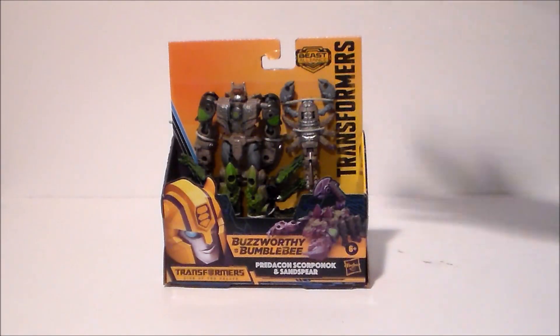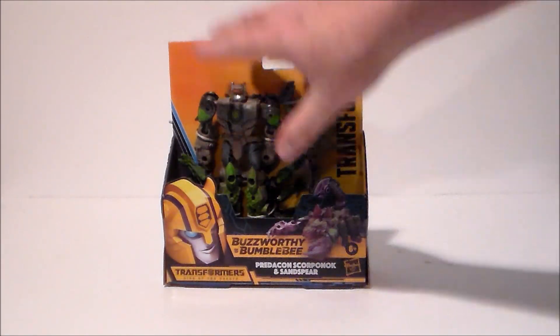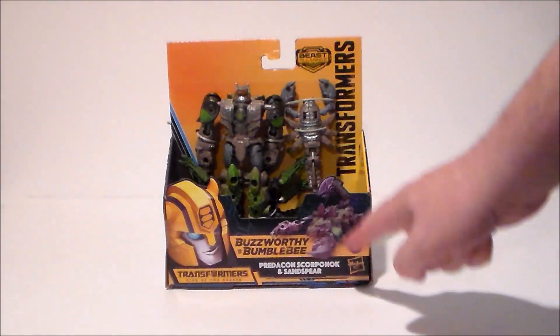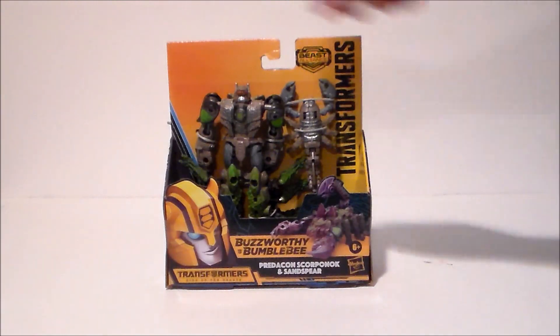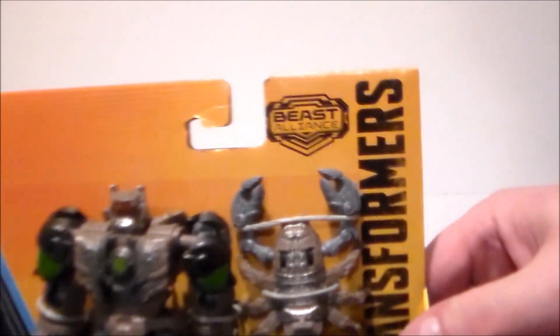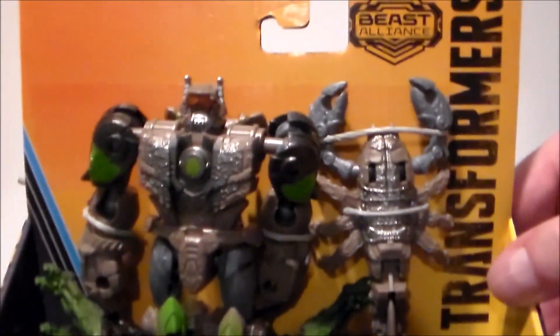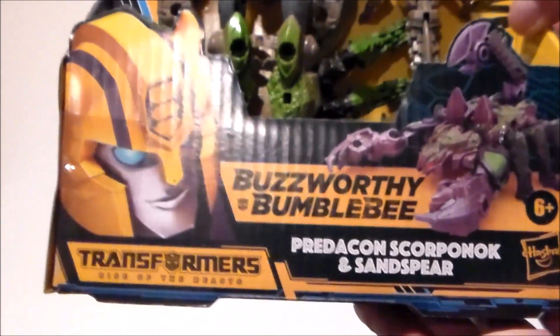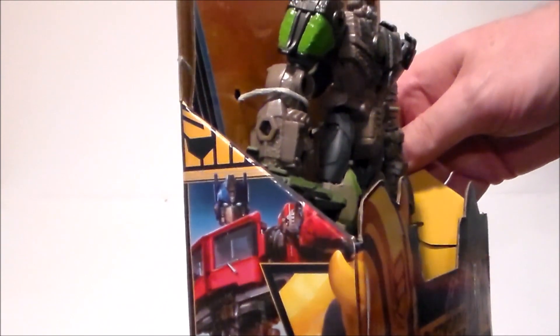Here we have Scorponok and Sand Spear in the package. It's an open-face box with the Beast Alliance Transformers Buzzworthy Bumblebee Rise of the Beasts branding. This side has a picture of Optimus Prime, this side has Scorponok. Up at the top we get Beast Alliance, the two figures, Bumblebee down there because it's the Buzzworthy Bumblebee line from Target, and there's Optimus from the movie.